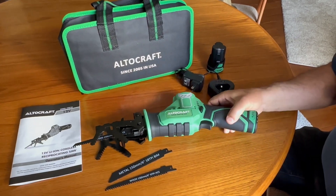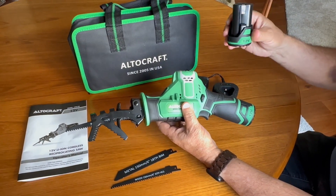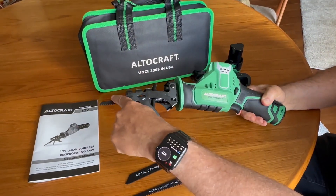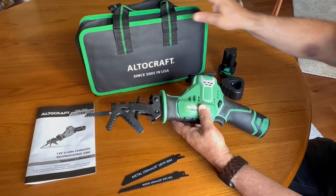This is the Altocraft 12 volt reciprocating saw. It is battery powered and also does come with two batteries and a charging station. It comes with two wood cutting blades and a metal cutting blade, and also a nice carrying case to put it all in.